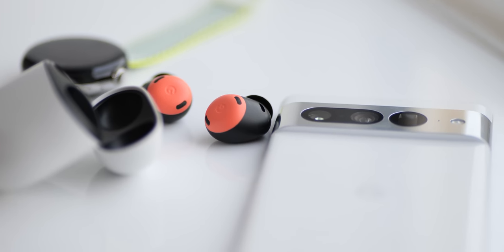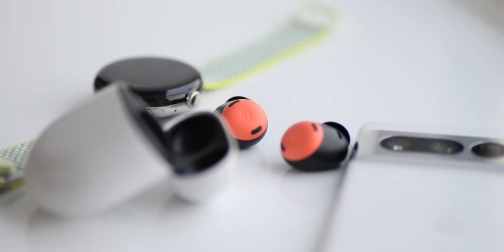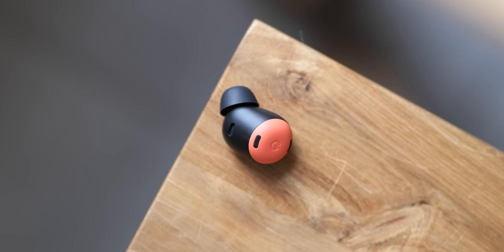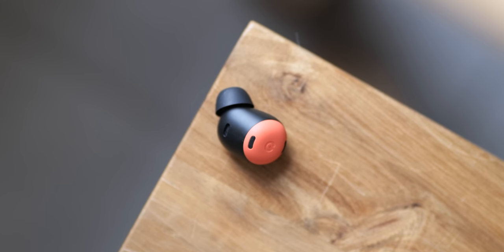I'm still not fully convinced by the bean shape of the Pixel Buds Pro. I often just have to readjust when wearing these to get that secure fit in my ears. It can be a little annoying when I was just used to twisting the previous generation into my ear without a second thought and having that fin fix everything in position. Fitting frustrations aside though, the new design is infinitely more comfortable when sat right in your ears. I've worn the Pixel Buds Pro for upwards of five hours on many sessions over the last three months without any discomfort whatsoever.